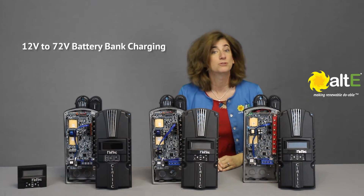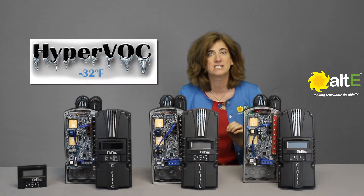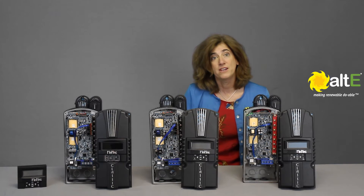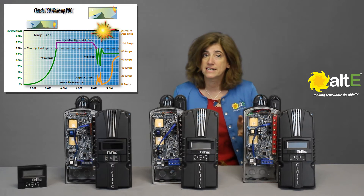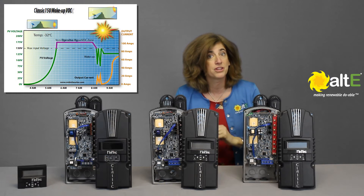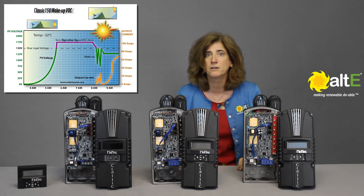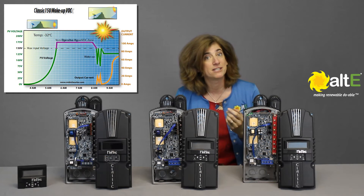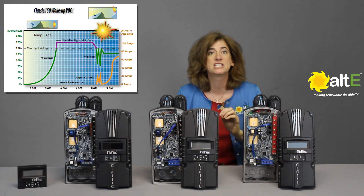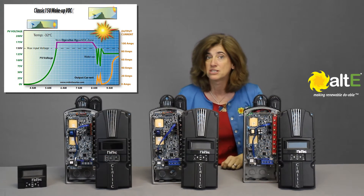All models will charge battery banks from 12V to 72V. The whole Classic line has Midnight's Hyper VOC feature, which extends high voltage input limits when needed. Because the voltage of silicon solar panels goes up when it gets cold, if the voltage of your solar array goes higher than is safe for the charge controller, instead of sustaining damage from high voltage like other charge controllers would, it will put itself into a non-operational self-protect mode until the panels warm up and the voltage drops back down into the safe range.